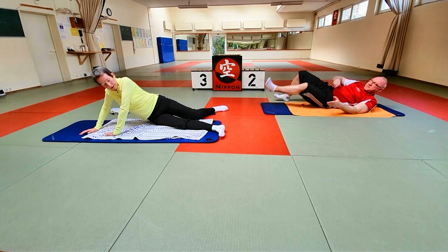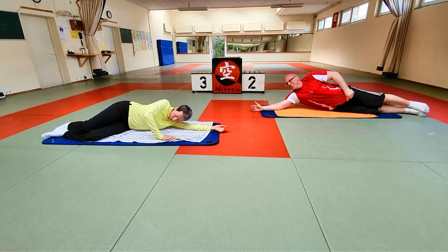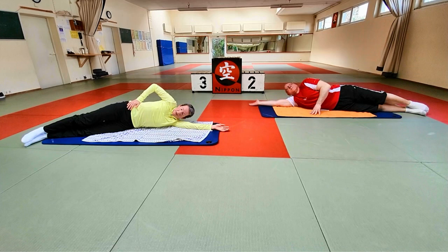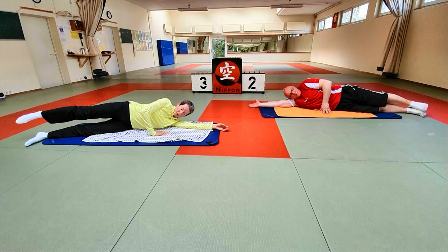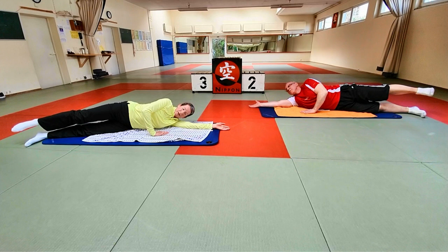Und wir wechseln auf die andere Seite. Den anderen Arm lang zum Boden, Beine gestreckt, ganz kleines bisschen vorne. Neutrale Position: oberen Beckenkamm wegschieben, oder das obere Bein anheben und lang aus der Hüfte ziehen. Mit der oberen Hand locker aufstützen, aber Schulter weg von den Ohren. Und wir fangen an mit dem Beinheben und das Fußgelenk nehmen. Einatmen, das Bein heben – Fußgelenk ist gestreckt. Ausatmen, Fußgelenk anbeugen und senken. Achtmal.